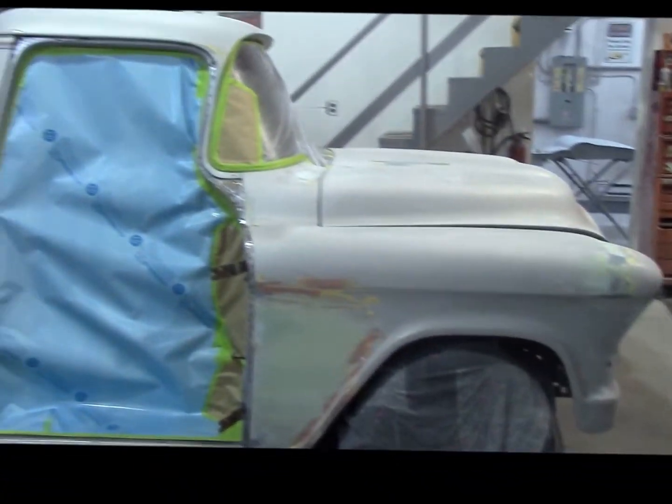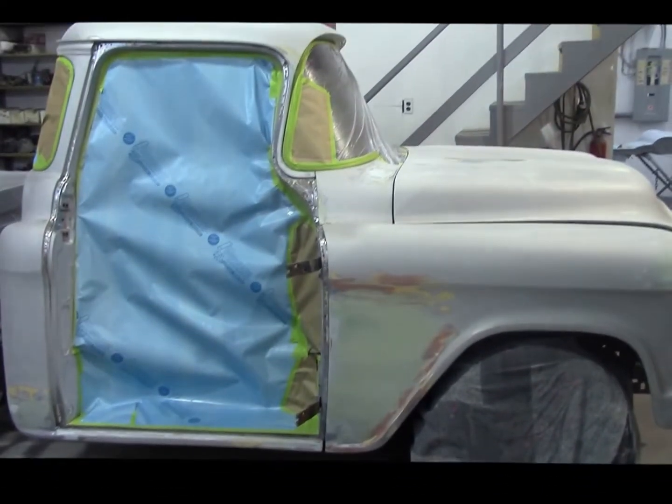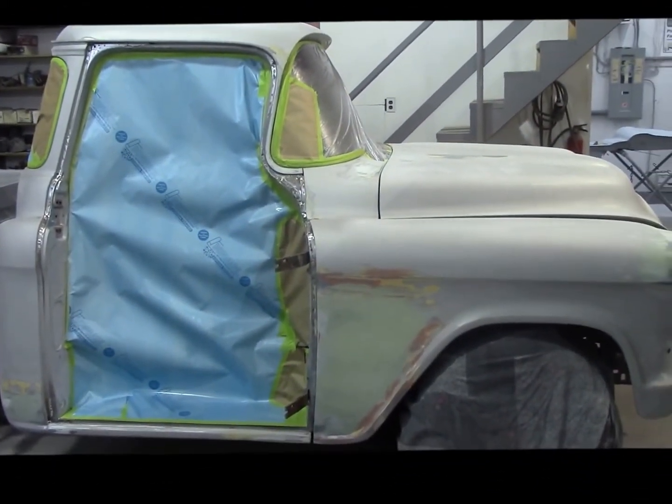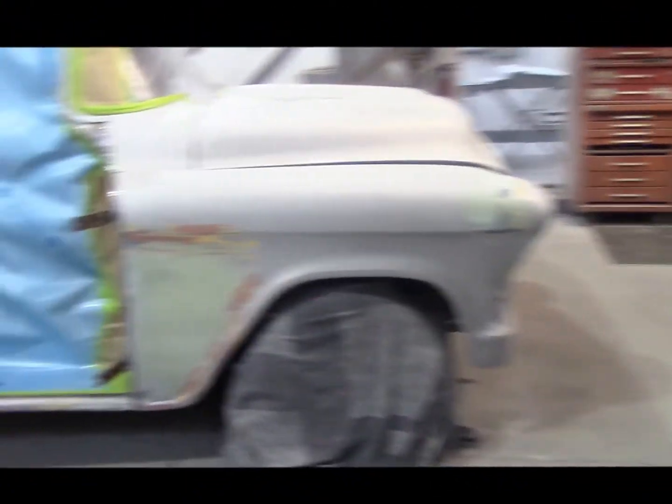As you can see here we've got the little '57 GMC pickup. She's all masked off. We're going to shoot the cab in primer this evening. We've got all the bodywork done up on the fender, up around the headlight area, that kind of stuff.